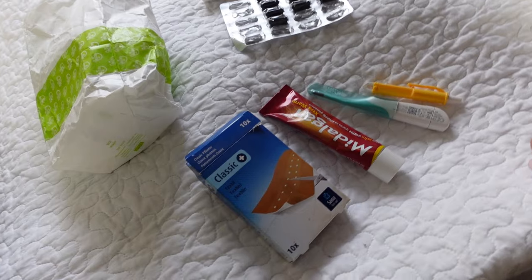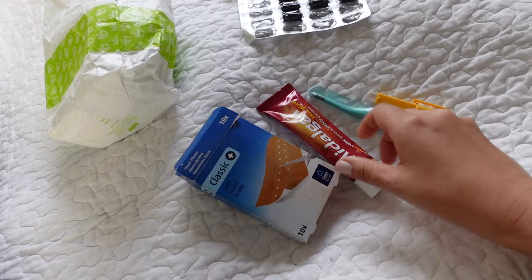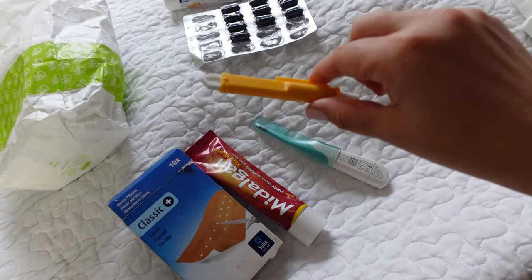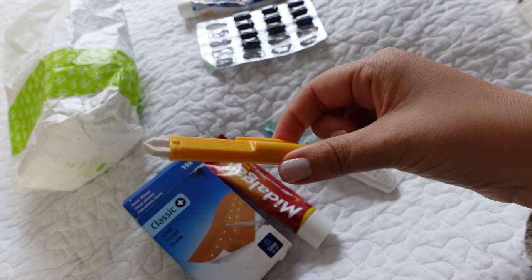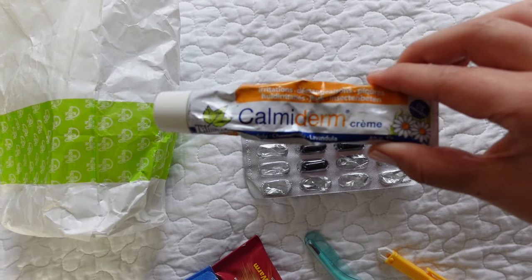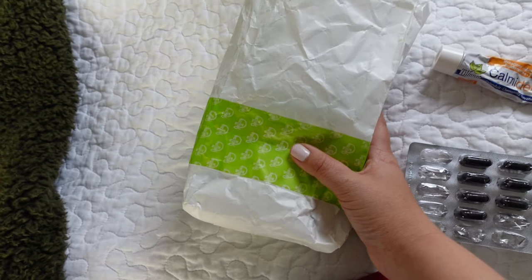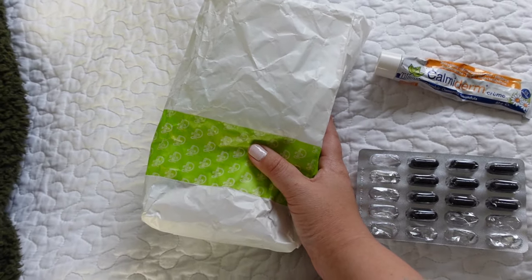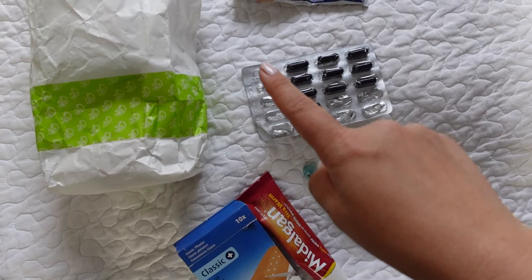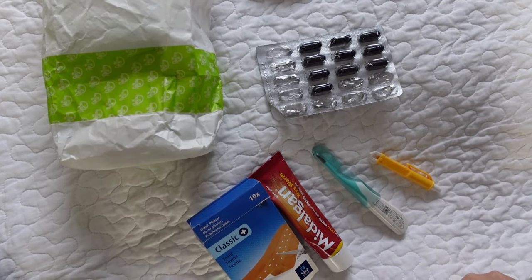We're also bringing a bit of our own little first aid kit. Some things are still missing but here we have regular band-aids, muscle cream, a thermometer, tweezers for if we get a tick, and some Chiracol tablets which is a calming cream you can put on mosquito bites. Then in this bag I have my personal medicine — some migraine medicines and stuff. What's still missing is some blister band-aids, painkillers, and we're probably also going to bring some altitude sickness tablets.